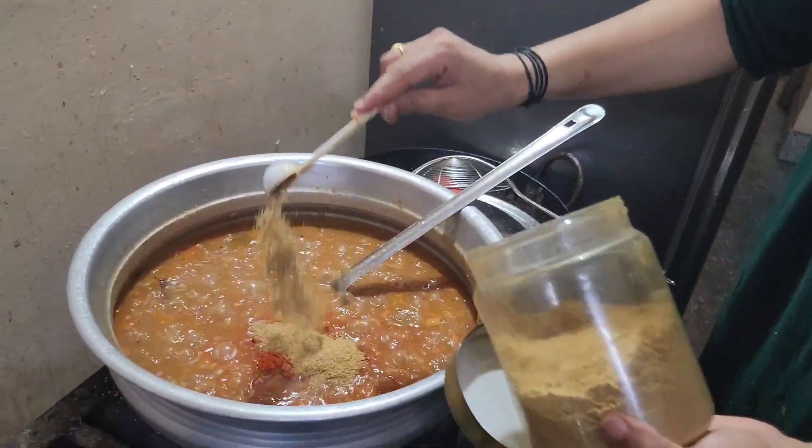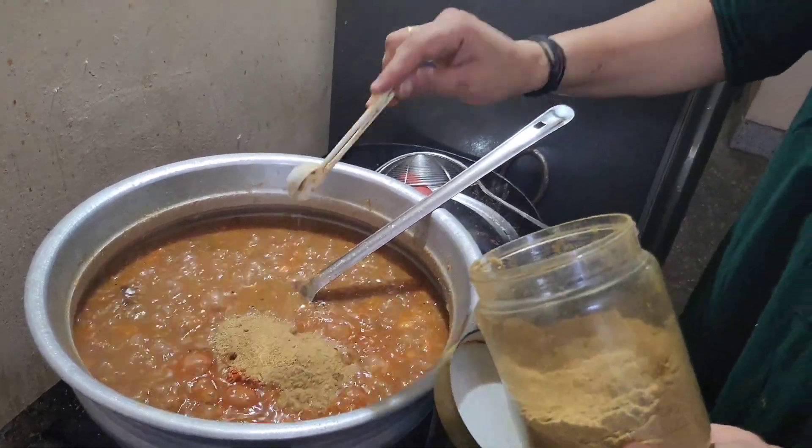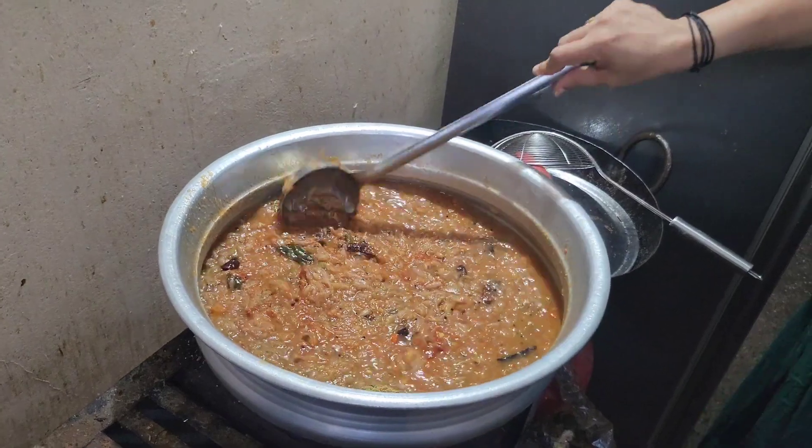I am going to cook the pot and it's time to cook the pot. I'm going to ask for the pot, I'm going to cook all the pot.